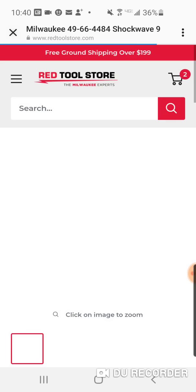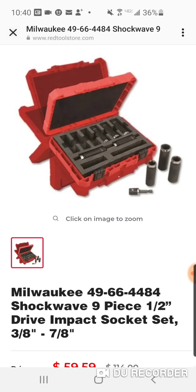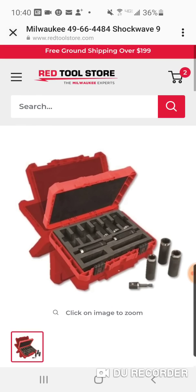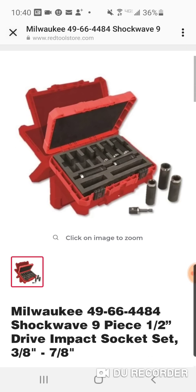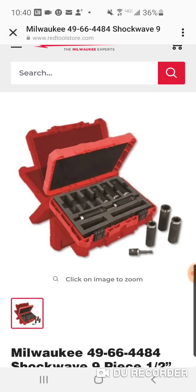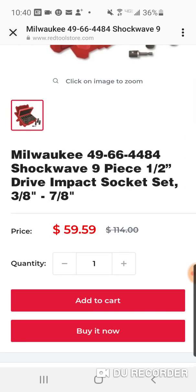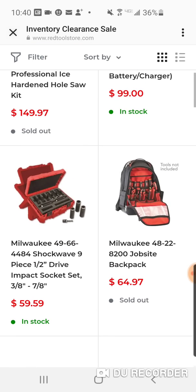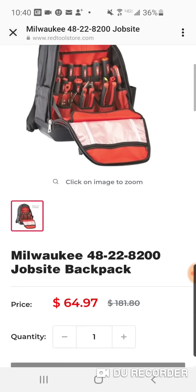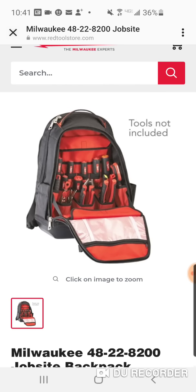Here's the half-inch nine-piece impact socket set — pretty good deal, $59, usually around $89. The only problem is it's not a metric set, so I have no use for it. If they came out with a metric set I'd be all over it. Here is the jobsite backpack — $5 cheaper than Depot, and I still need to do that video of the insides.